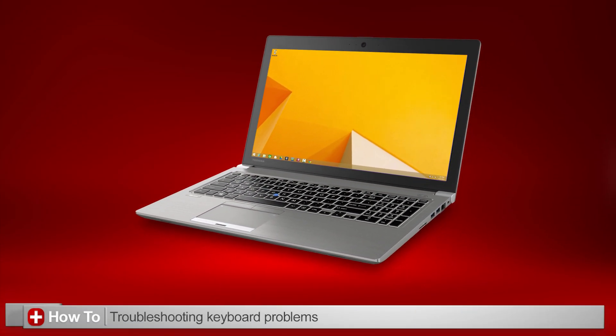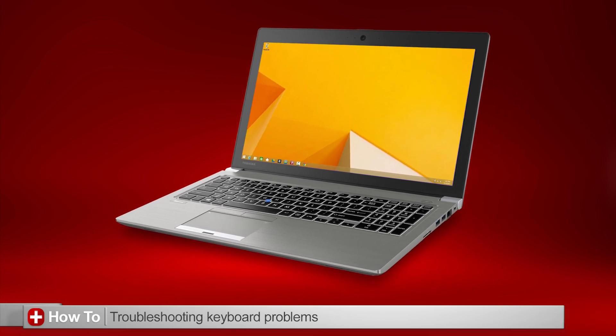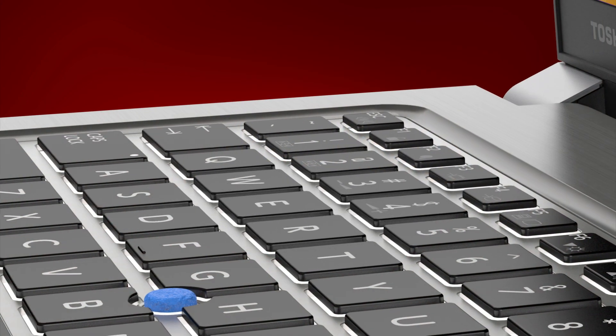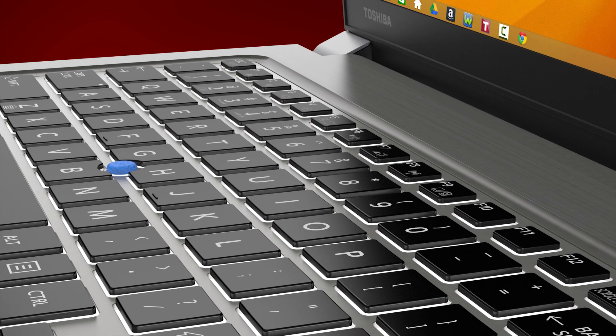In this video, I'll explain how to troubleshoot keyboard problems in Windows 8 and Windows 7. You might want to try these suggestions if nothing happens when you press particular keys, if a key makes multiple characters appear, or if you have other keyboard problems.